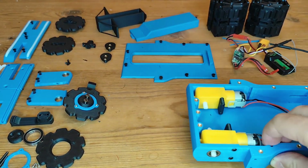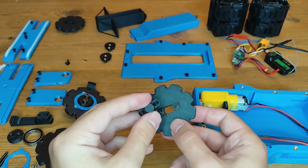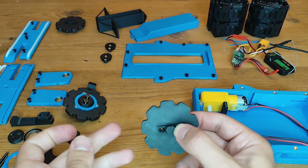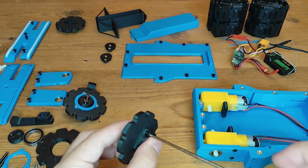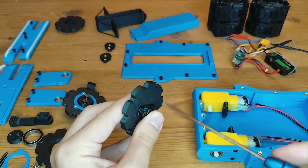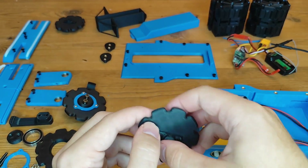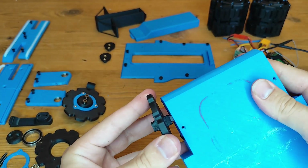Now we'll set this to the side and go ahead and assemble the drive sprocket with the drive axle. This just slots into this hole right here, and then with two countersunk M3 by 6 bolts this just screws together into the plastic of the sprocket. As I said, I already prepared one of them, so this slots onto the axles and into the bearings.